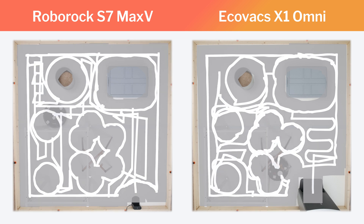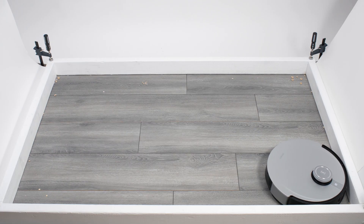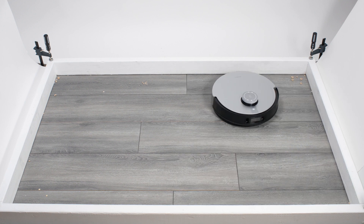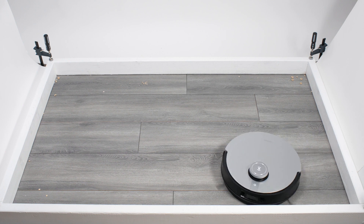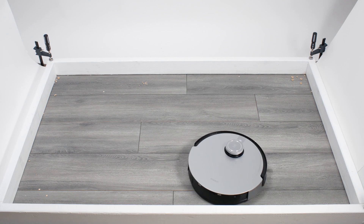The S7 Max-V also pathed without issue in our pickup tests, while the X1 Omni did not. It would consistently bounce against the bottom edge of our test station near the end of its second cleaning cycle in our carpet and hard floor stress tests. The S7 Max-V did not exhibit this behavior during any of its cleaning cycles.